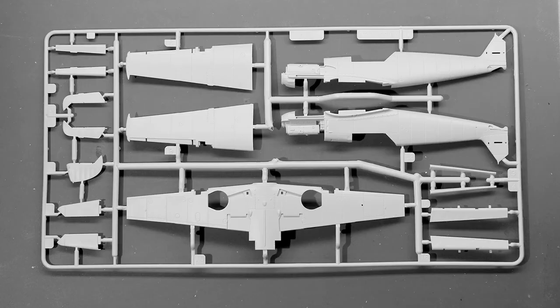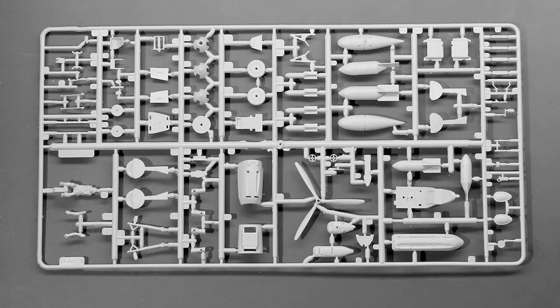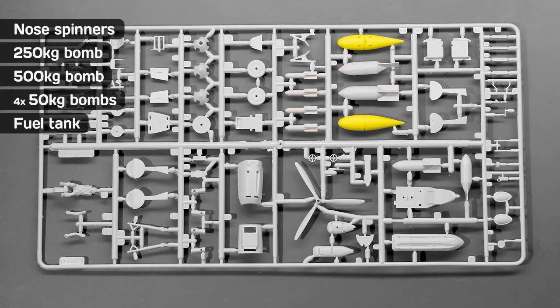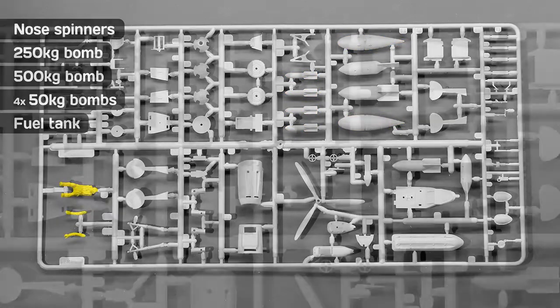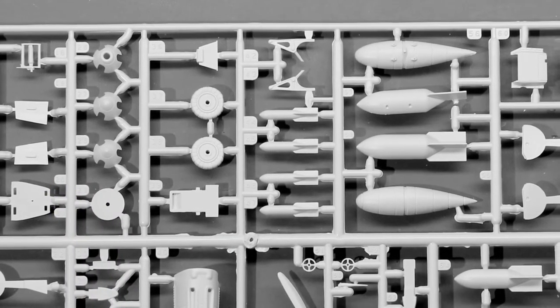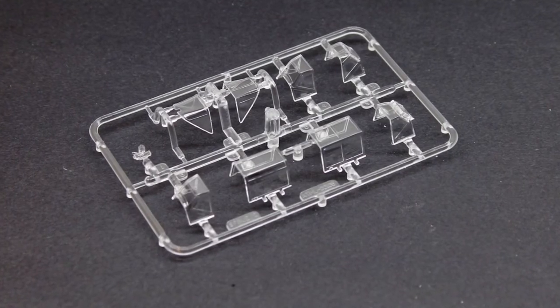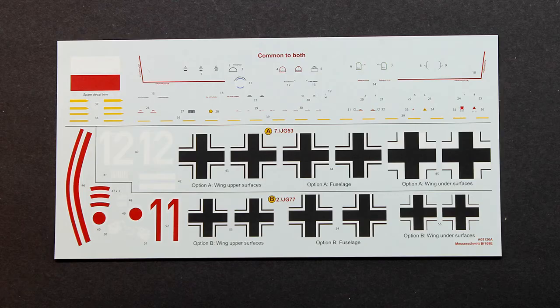Inside the box you'll find two soft plastic sprues — one with the wings and fuselage assembly, and one with an impressive amount of optional parts like different nose spinners, a 250, a 500 and 450 kilogram bombs, and an external fuel tank. A pilot is included too, but it should be noted that the figure is smaller than 1/48 scale. The box also contains multiple canopy options and a decal sheet for at least two different versions.